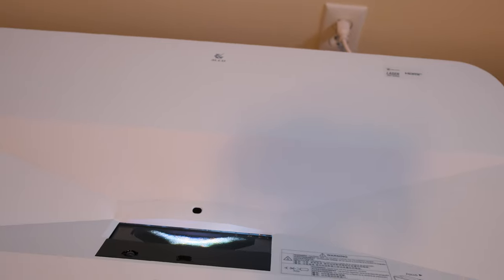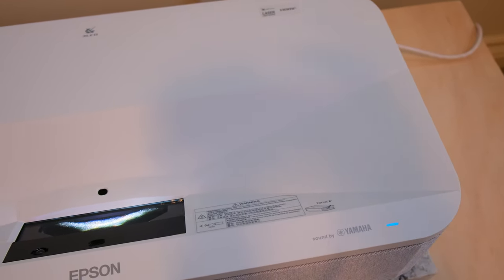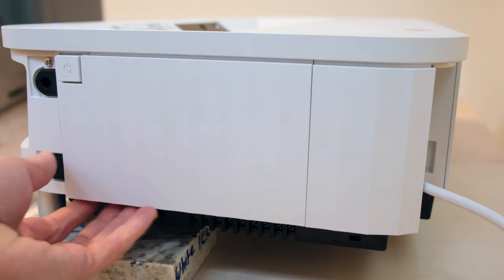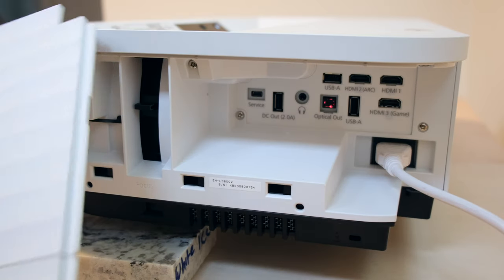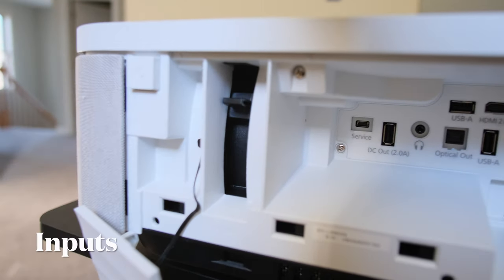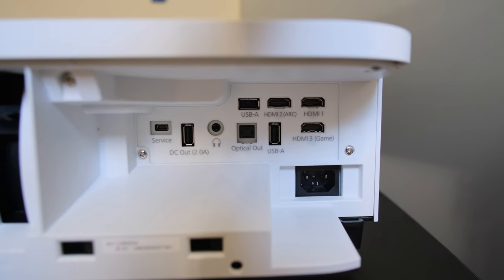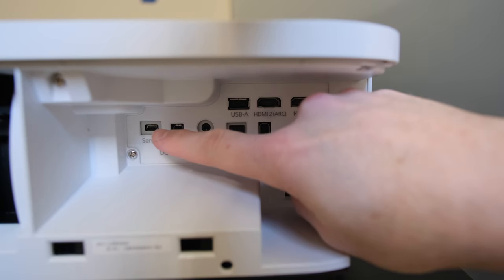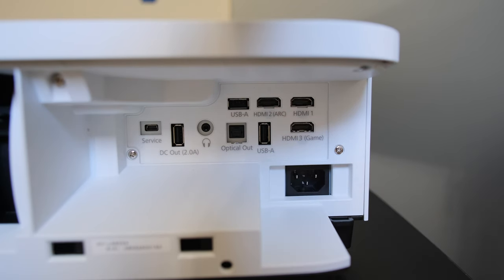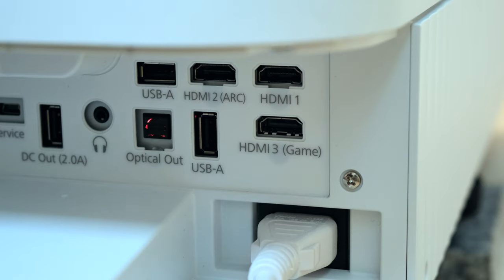Like other UST projectors powered by a laser, it has a safety shutoff feature — if you walk in front of it, it automatically turns off the image to protect your eyes. Moving to the right side of the projector, there's a latch underneath for all input connections, including access to the focus dial, USB-A, HDMI 2 with ARC, HDMI 1, HDMI 3 for game mode, another USB-A, an optical port, DC out for 2 amps, a headphone jack, and a service port — all above the power cable. The recessed design lets you hide all wires neatly behind the projector.